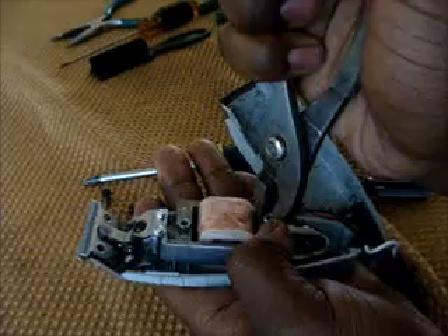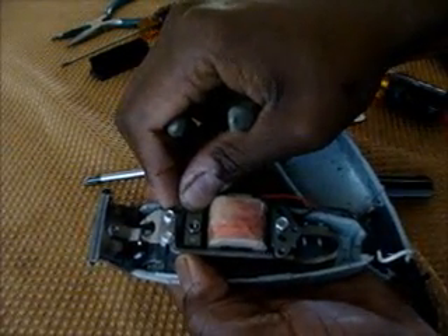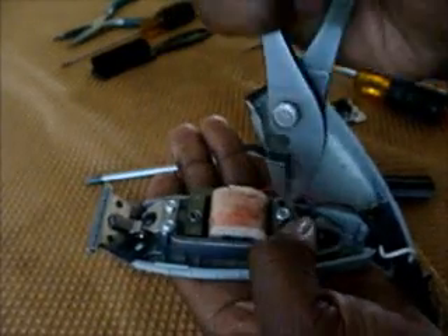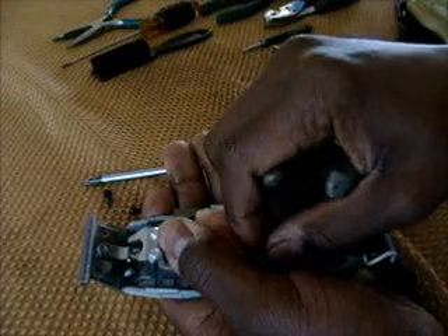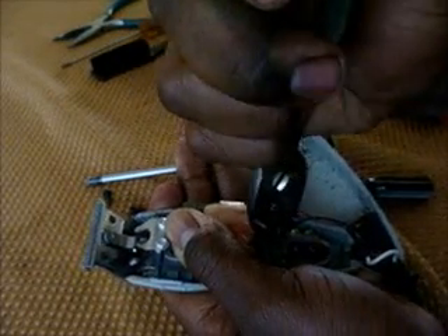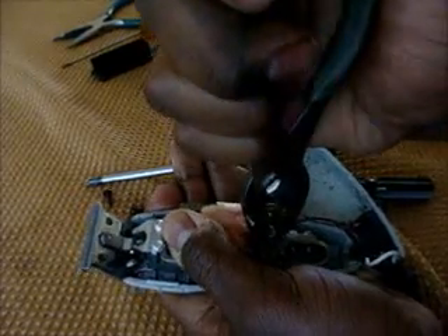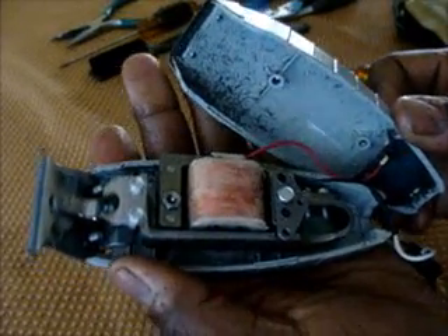So basically what you do is you loosen the nut just slightly — not too loose — to the point where you can move it over just a pinch. So you move it that way. Now what you want to do is hold it in place and then tighten everything up. Now you turn it back on.